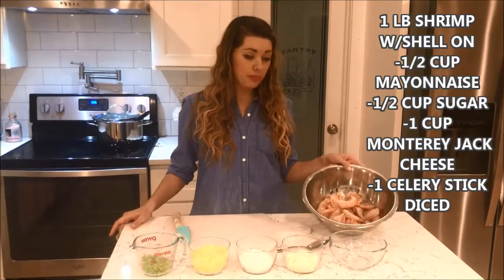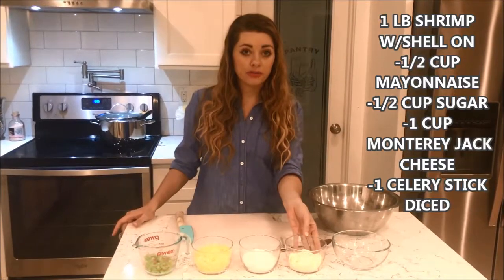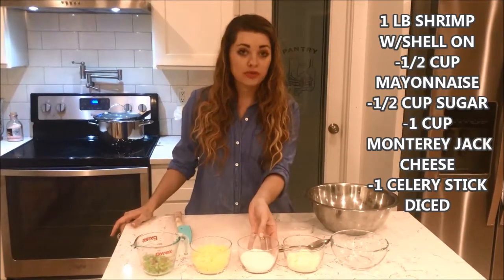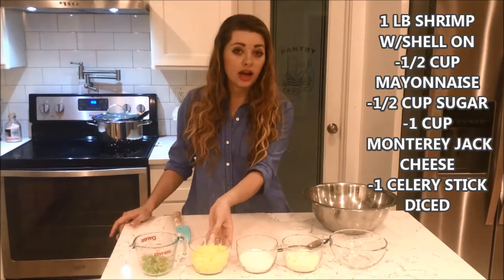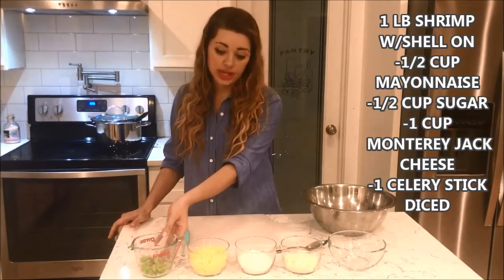The ingredients are a pound of shrimp, shelled on, half a cup of mayo, half a cup of sugar, one cup of Monterey Jack cheese, and one stick of celery diced.